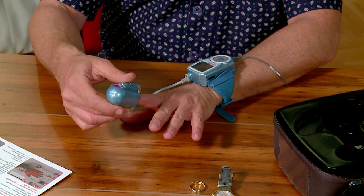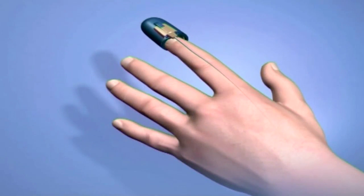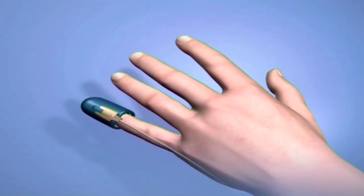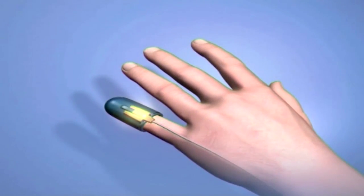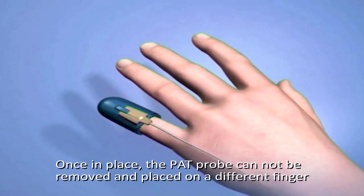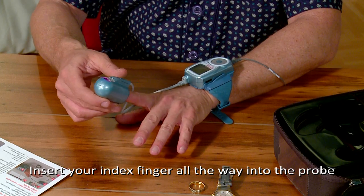Place the PAT probe on your index finger. If your index finger is too large for the PAT probe, you can choose another finger that fits better — for example, your pinky. Choose carefully, as once in place, the PAT probe cannot be removed and placed on a different finger. Insert your index finger all the way into the probe.